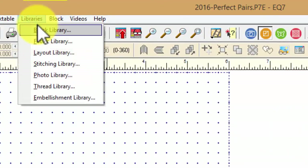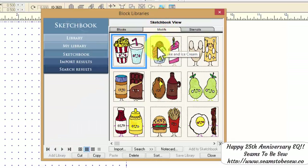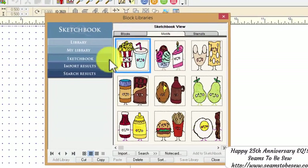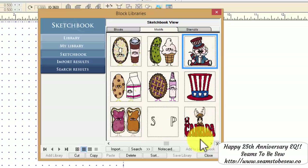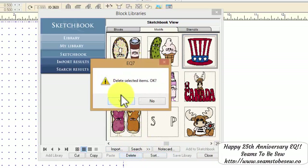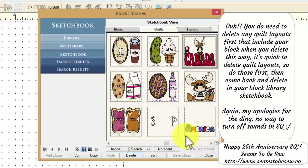Now I want to take you over to the Libraries and the Block Library, and I want you to open Sketchbook from there instead. This is your Sketchbook tab, but you are using your Block Libraries — not the Sketchbook that's over here — even though we're still working in the Sketchbook. If we come over here to the Patriotic files and delete from the Library, it's going to delete everything all in one go — done in minutes versus seconds.